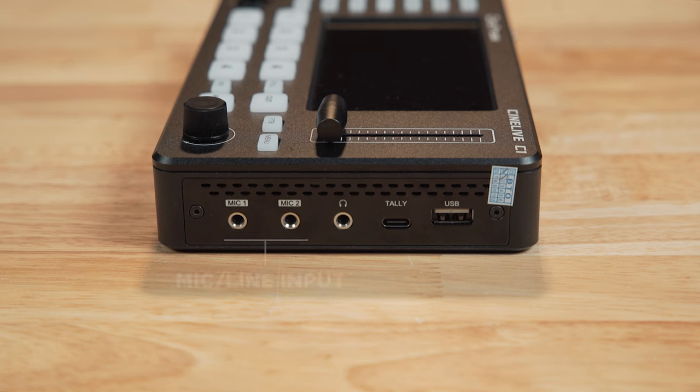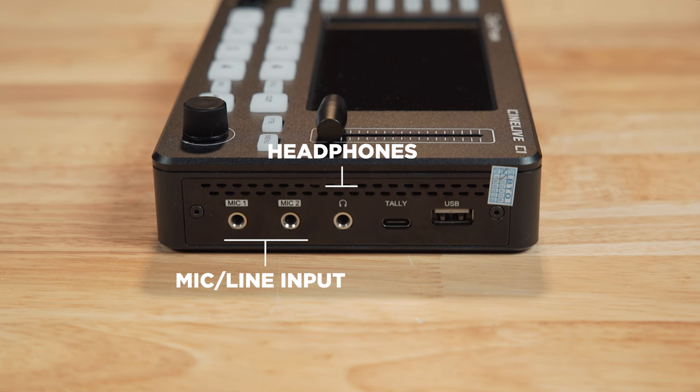The right side has two eighth-inch mic inputs and a headphone output. You can configure these inputs to be line level in the menu, which is a really important feature. There's also a tally connector — I'll be honest, I can't find much information about that. The manual says it supports an external tally device, but no more information than that is given.